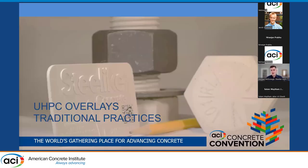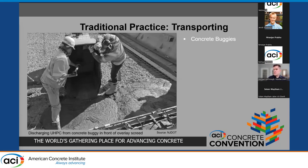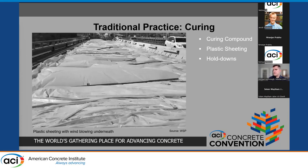For UHPC overlays, traditional practices again involve renting specialty mixers from the UHPC supplier — usually multiple ones, as you can see in this photo. These typically max out around 1.4 cubic yards of UHPC mixing capacity, and the contractor has to provide relatively large generators to power them. To move the UHPC between the mixers and the bridge deck location, motorized concrete buggies are typically used.